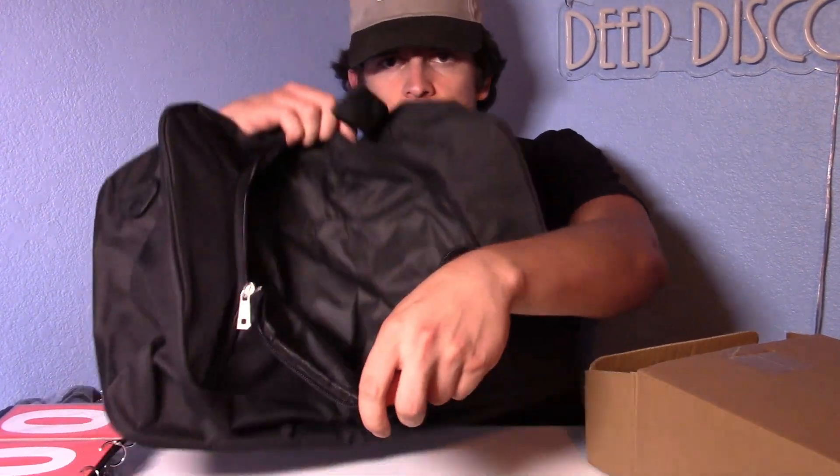Here we've got the carrying bag — this is a nice high quality carrying bag. It has the logo right here: HCBZVV. That's quite the name. It's got a zipper here so you can go ahead and put your belongings in there — your phone, your wallet, whatever you bring to the court with you. And then you've got this bigger pocket here to put your paddles and balls in.